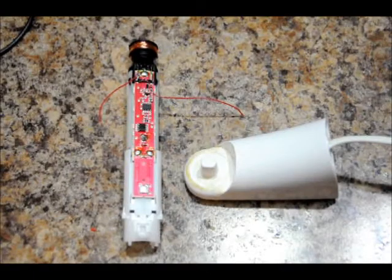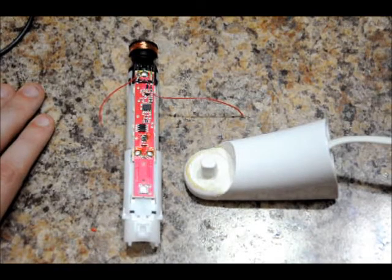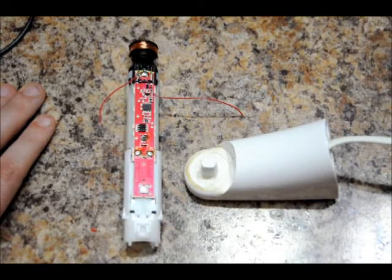Hi everybody, Patrick here from EngineeringShot.com, ElectronicLessons.com, and PaintballProps.com. I took apart my Braun electric toothbrush — disassembled it. It was quite a pain to get it apart.